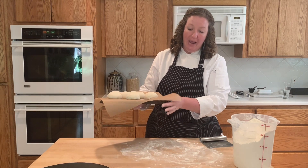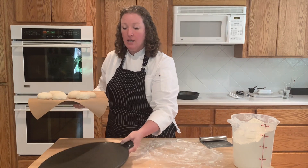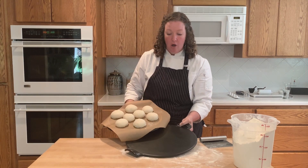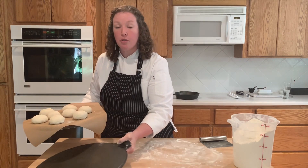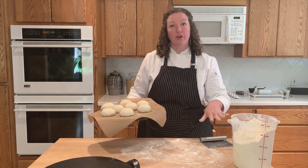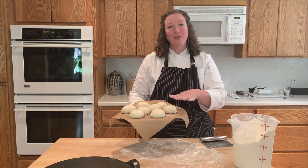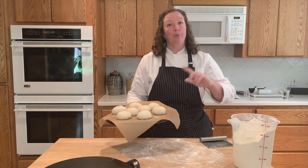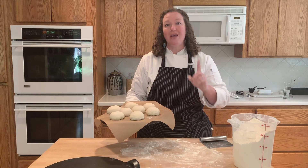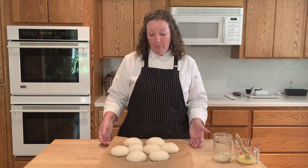I've got my dough balls made. They're sitting on a piece of parchment paper on a pan that's turned upside down so I can easily slide them off onto a preheated baking stone when it's time. The baking stone will be in the oven preheating, and these will be on the pan proofing. When they've doubled, I'll come back and show you how I do the egg wash, then put them in the oven.